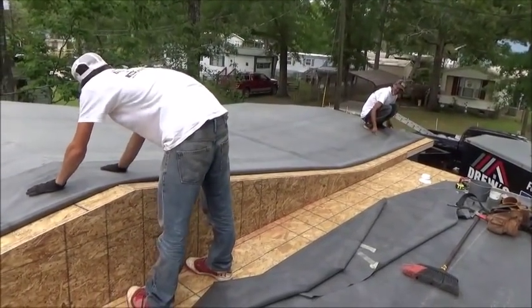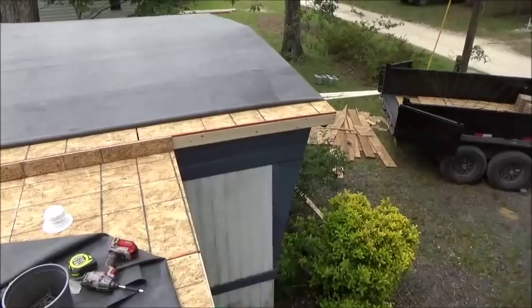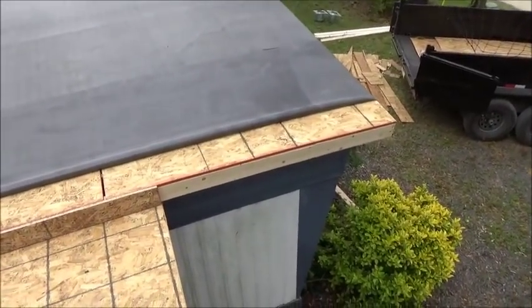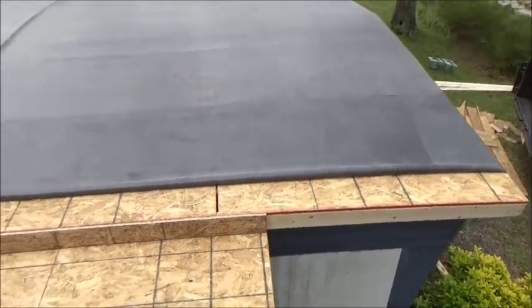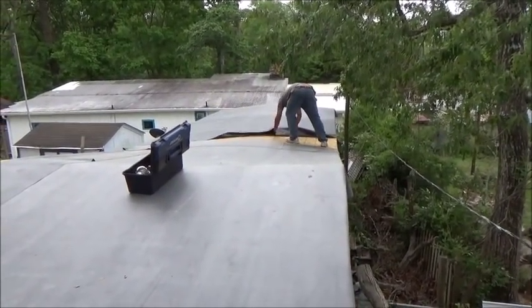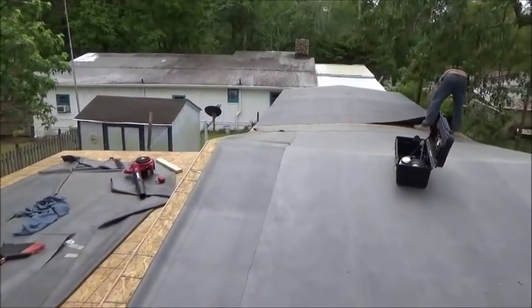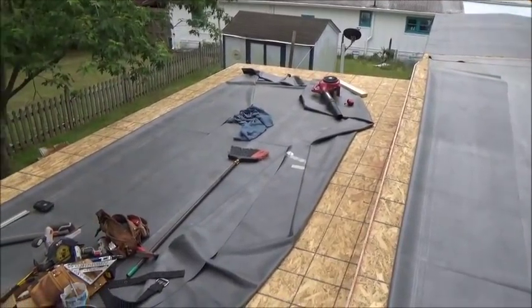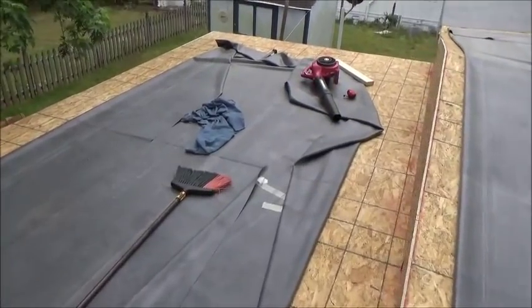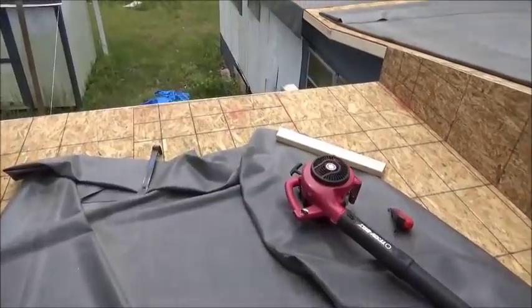Now that everything's done and the wood is all on all the way around, we're folding the rubber back so we can make our metal. Today is going to be a little different — we're going to glue down the rubber first before we put the metal on. The reason is we've got some rain moving in. We're going to go ahead and glue this down 100% and then come back tomorrow to put the metal face on. We got this piece all completely repaired and OSB'd — it's plywood to me, it's four-by-eight sheets of OSB plywood, call it what you want.